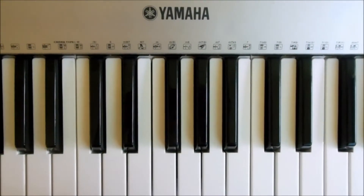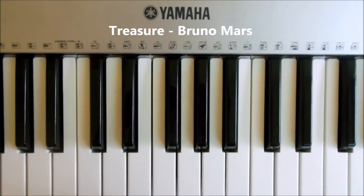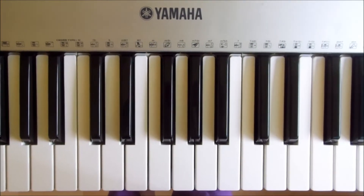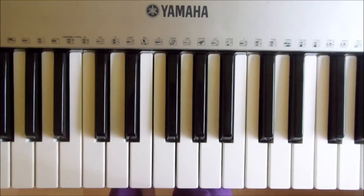Hey YouTube, Megaheevie here, and today I'm going to be doing a tutorial to Treasure by Bruno Mars. I love this song — Bruno Mars' new single. It's very, very catchy, and it's a great song to play and to sing.